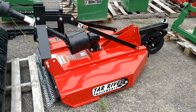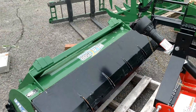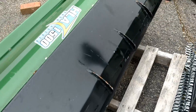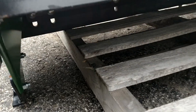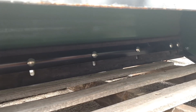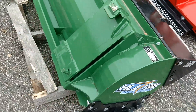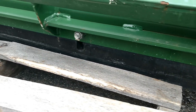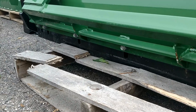Here is an HLA 1500 series snow pusher. The black section on top is a bolted-on back drag. Underneath there is a cutting edge — hard to see with the light shining through, but that's going to be a rubber cutting edge, or scraping edge I should say. From the back side you can see it there on the bottom.